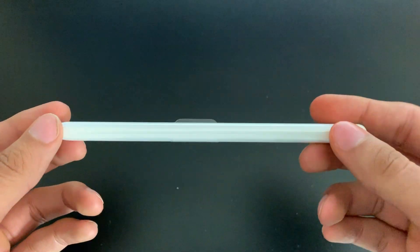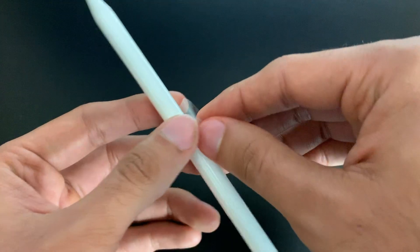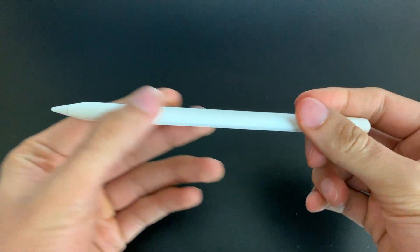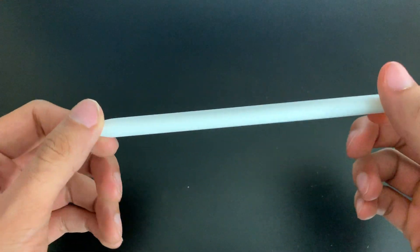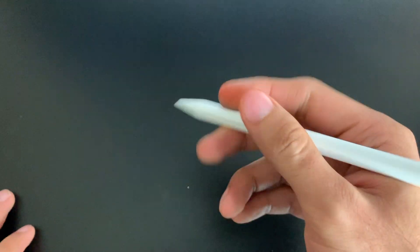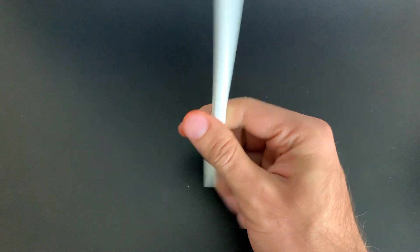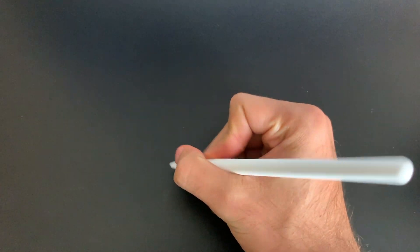It's wrapped in plastic to protect it during shipment. Let's go ahead and remove this. And there you have it — here is your new updated Apple Pencil. Right away, what I've noticed is that it has a matte kind of finish to it, so it's going to feel a lot better. It's a lot grippier now, and it actually feels lighter. Because it's shorter, it feels much more like a natural pencil.